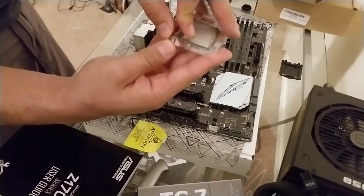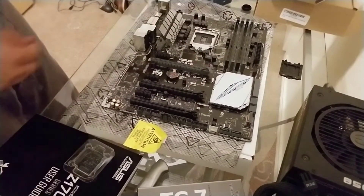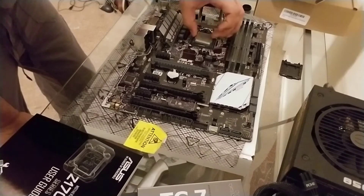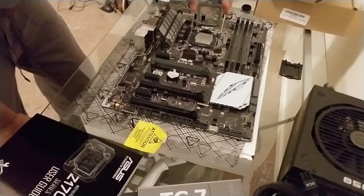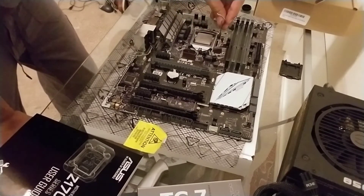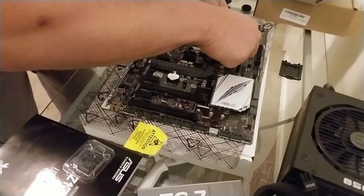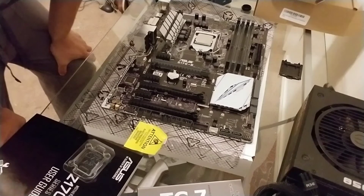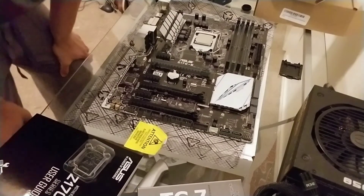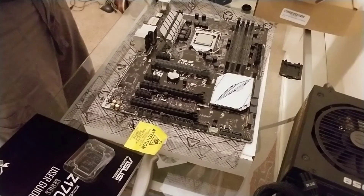Grab the CPU from its protective case — make sure not to touch any of the back side. Look for that triangle, open up the socket, and place it in. What I like to do when I place it in is wiggle it a little bit — I'm not pressing down, I'm just wiggling it. Then put the CPU metal retaining part back on and push down on it nice and steady, applying a little bit of force — push out and push in. That's all you need to do to install it. It's going to be a little scary especially if it's your first CPU installation because it takes a bit of force, but just make sure the triangles are aligned. If you hear any crackling and popping, you probably broke some pins, so you just want to hear nothing at all when you push it down.